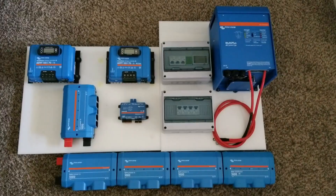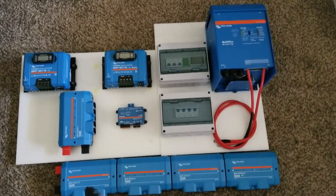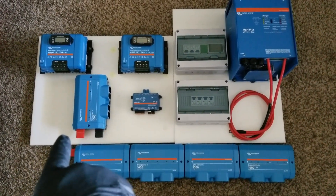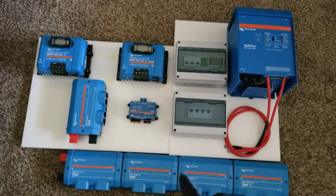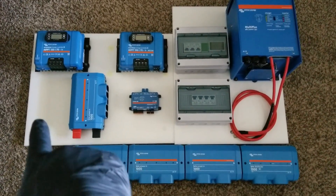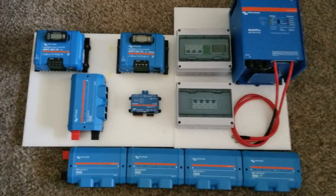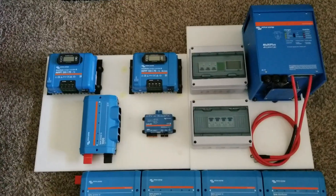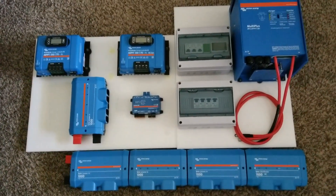We're trying to put things in place and get everything working. We need a Touch 70 or Touch 50 screen on the corner over there so we can show everything that's working. The Cerbo GX has HDMI output so we can probably put the Touch 70 on that corner, or I can use a 10.1 or 11-inch tablet.